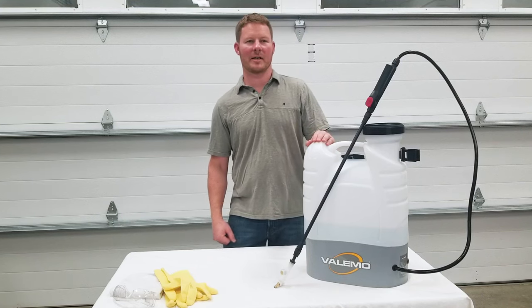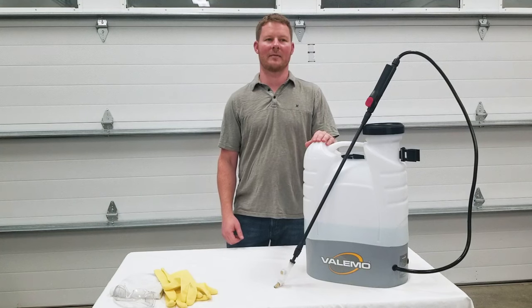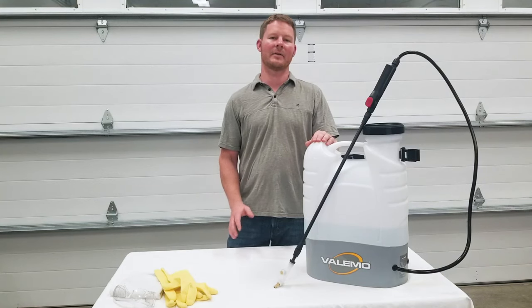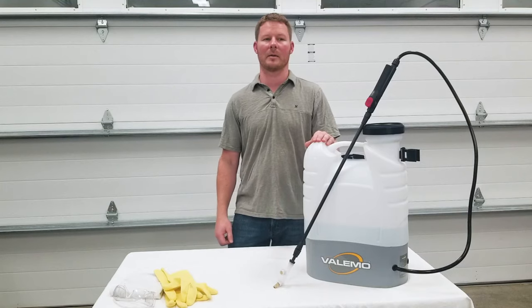Here we have been demonstrating with plain water, but when running chemicals through the sprayer, we recommend that you read the safety advice provided by the solution provider. It's never a bad idea to wear eye protection and a mask, even if not required, especially when using a sprayer that produces a misting fog of chemicals.